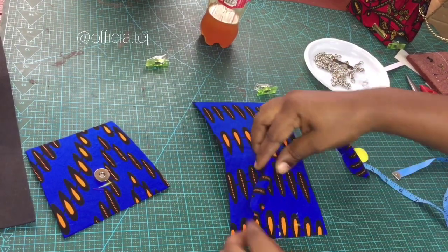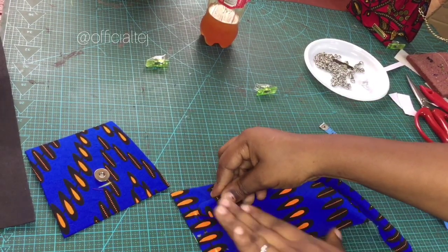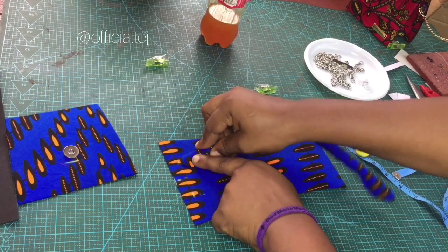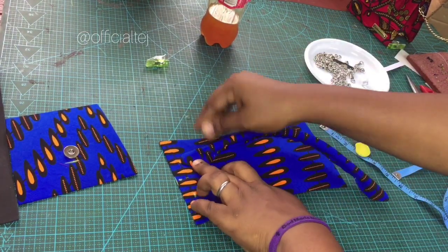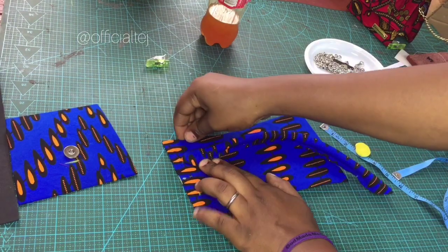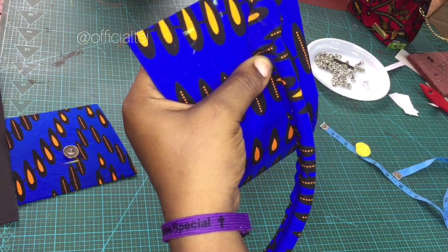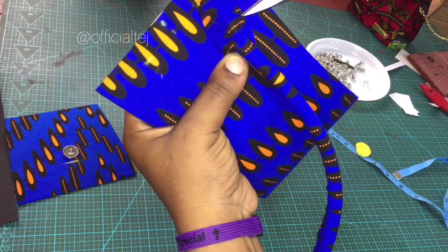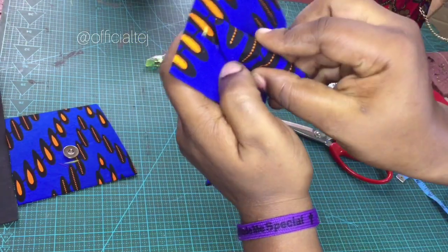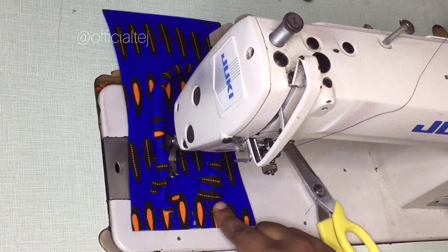To sew the handle of the bag, you can decide to use gum to stick it down — whichever method is easier for you. From where we marked, we are going to place the sharp edge of the handle like this, open it and place it. Take it to your sewing machine and sew from here to this place. Do the same for the other side and sew all the way around.